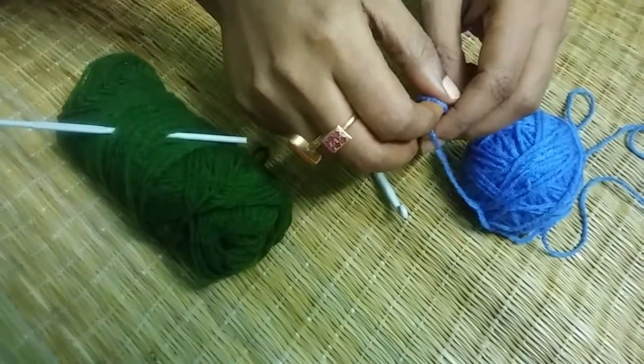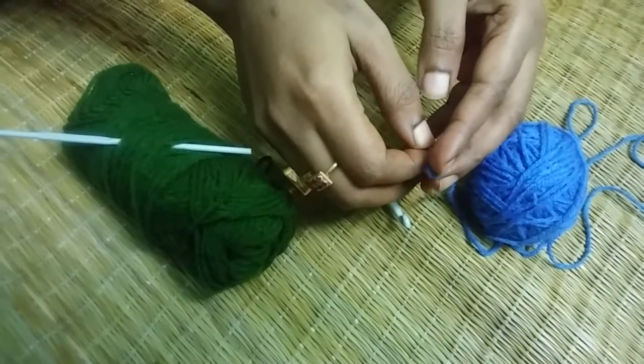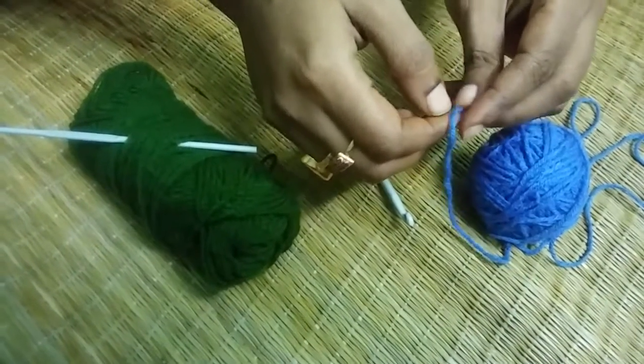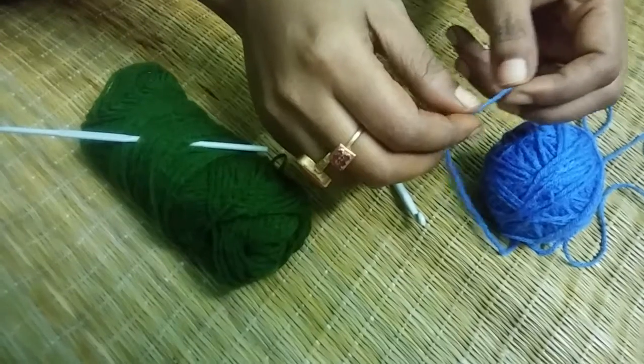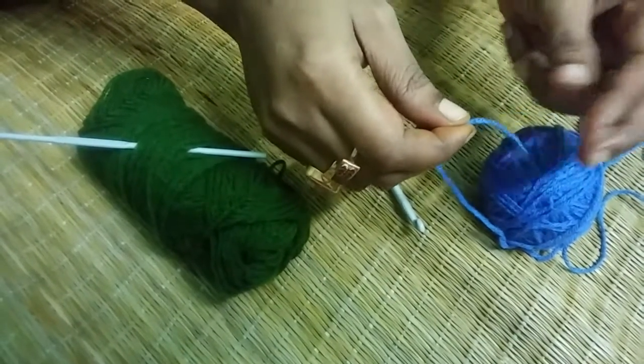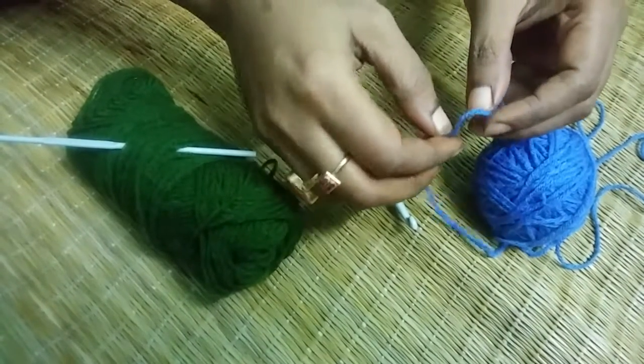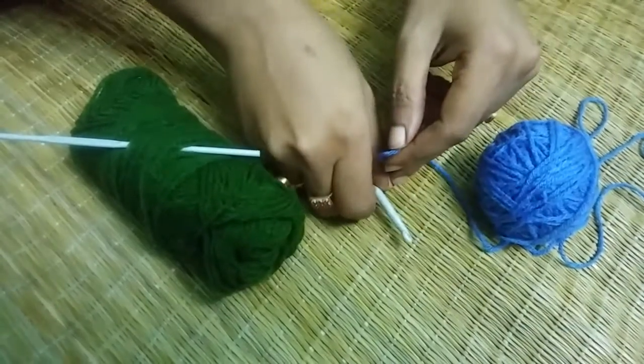Welcome to my channel SRA Creative Corner. I am Sai Anthony, here to continue our series of crochet learning classes. In this video I am going to show you how to do the double crochet technique. In my previous video I showed you how to do the single crochet technique. So let's start.